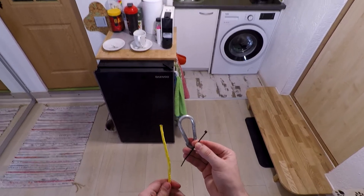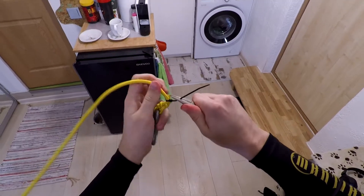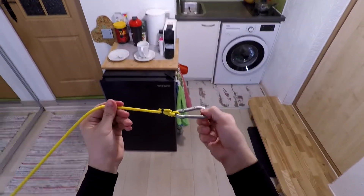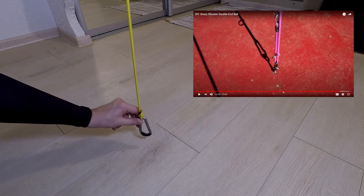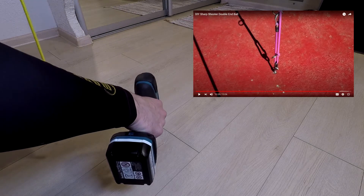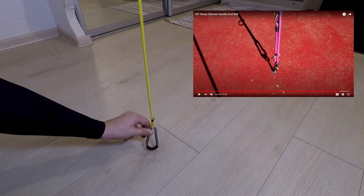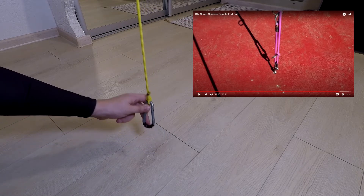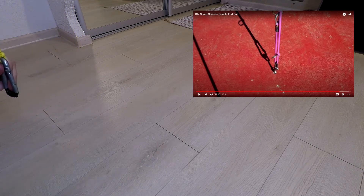The same thing we have to do with the other end of the rope. Right now we have to connect this carabiner to the floor. I saw that other YouTubers just drilled their floor and put something like a metal hook and then they connect this carabiner, but I think this is definitely not the smartest idea. Because if you're gonna drill your floor, you're gonna destroy it.